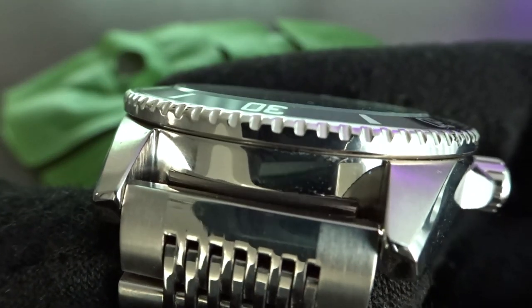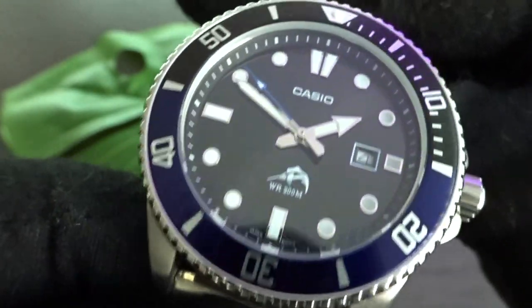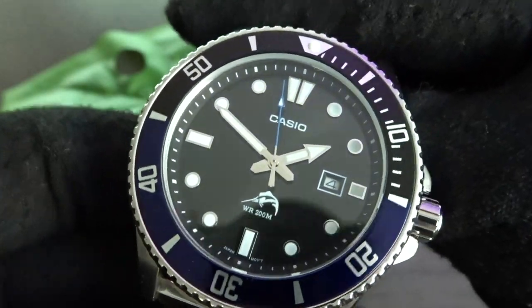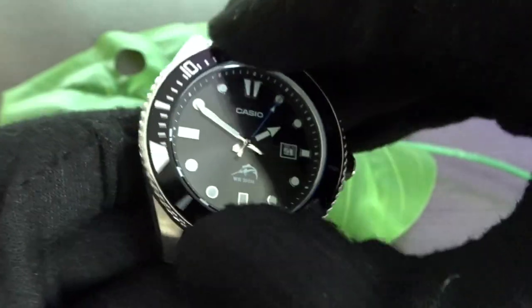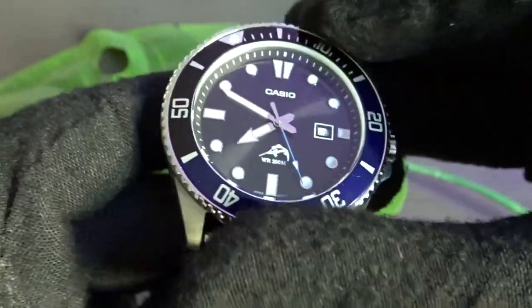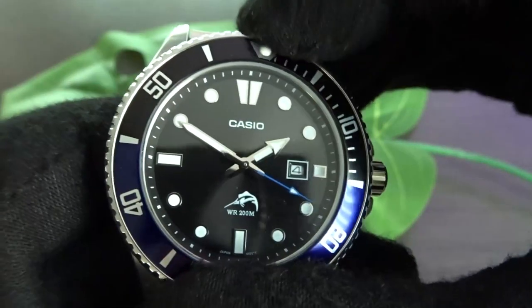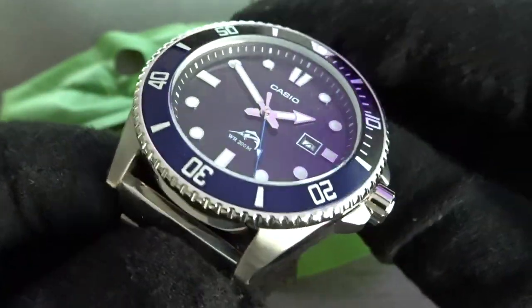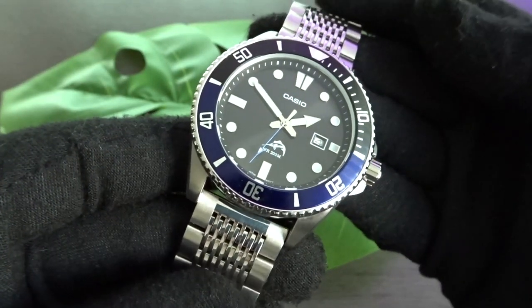You get a flat mineral crystal that sits slightly above the sloping aluminum bezel insert. This model has a bezel insert with a blue lower half and you can see the raised embedded lume pip on the 12 o'clock marker. The 120-click unidirectional bezel is partly coin-edged and fairly easy to grip and turn, though the action is pretty stiff with a really ratchety sound. It's possible it may loosen up with use, but I'd chalk that up to something that comes with the price point.